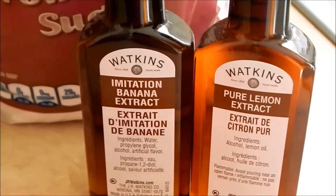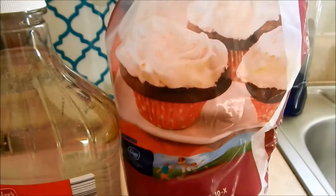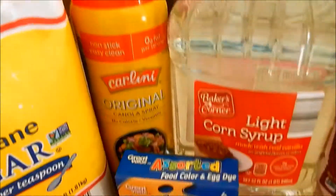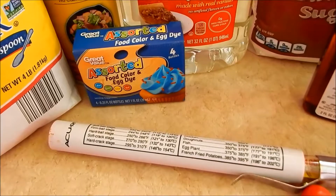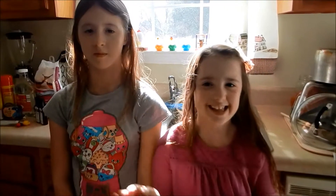We're going to go with the lemon flavor today. You'll also need food coloring and powdered sugar — we have a big bag here — to help keep it non-stick. I also have some non-stick spray for extra help, and you will need a candy thermometer. My kids are going to be helping me make this, so stay tuned! My two helpers: on the left is Scarlett and on the right is Sarah.